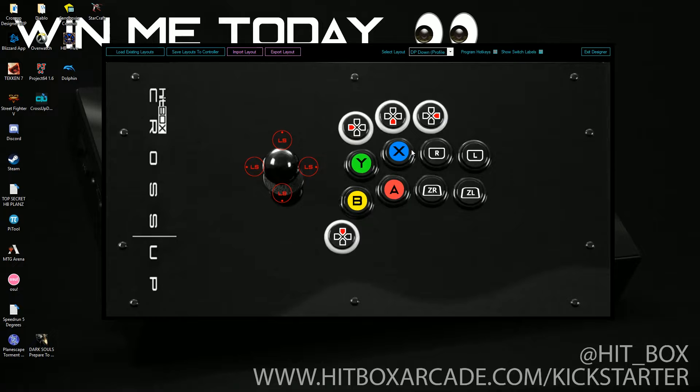Over here are Switch labels. So if you wanted to make your Smash layout, this is a much easier way to do it, or anything on Switch. If you want to do Tetris or Breath of the Wild, it's all good. Whatever you do, you save that to your Crossup and you're good to go.